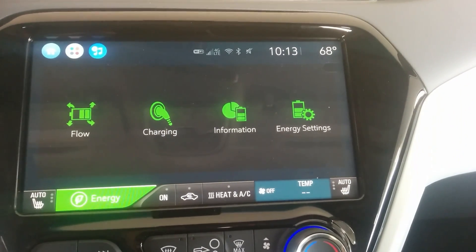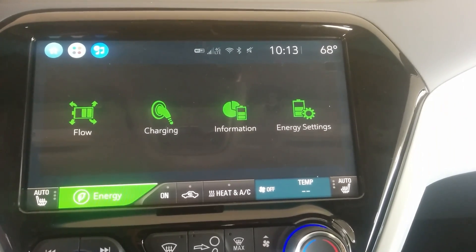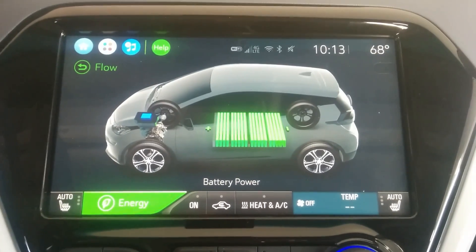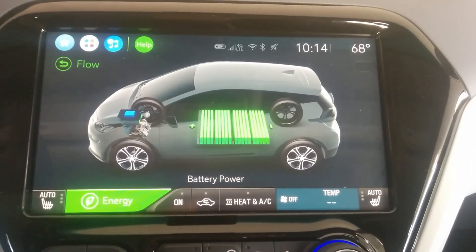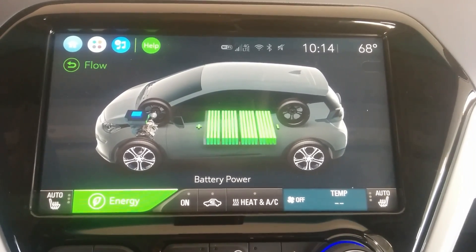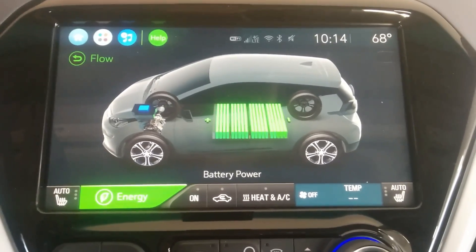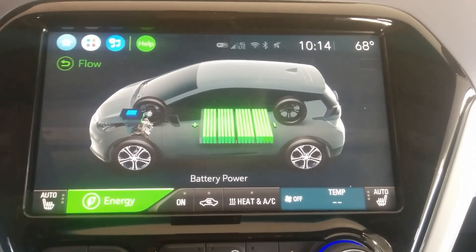Hi guys, I was requested to give an overview of the energy screen, and I might do a few other things too, but just to give you a rundown of how it works and what features are available. The first is the flow screen. I don't really use this one very often — it's something you might use if you have kids in the car and they want to watch while you're driving. It was more important for the Volt than the Bolt EV because the Volt would tell you whether you were engaging the internal combustion engine and generator, whereas with the Bolt EV it's straightforward: power coming in or going out.